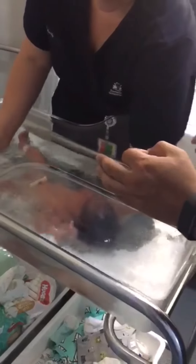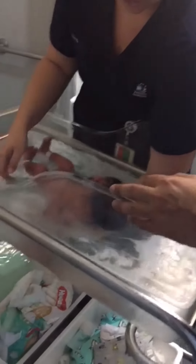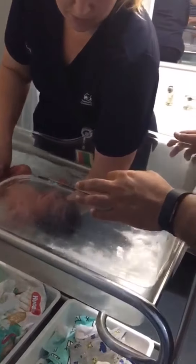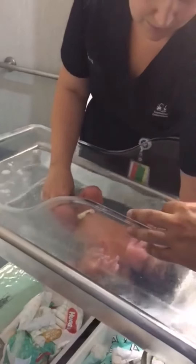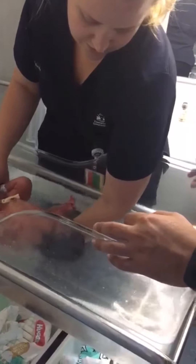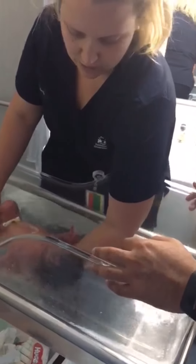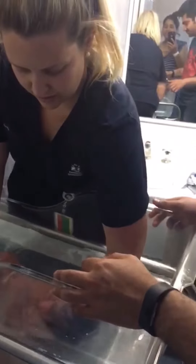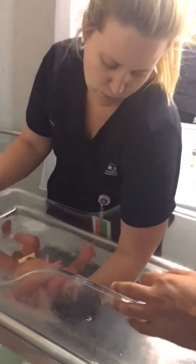So then, ready? Here we go! And just swim him around. Baby boy, baby boy, you're alright. Nice and deep — the more under the water he is, the better. He's been living in water, so they're nice and ready for water.